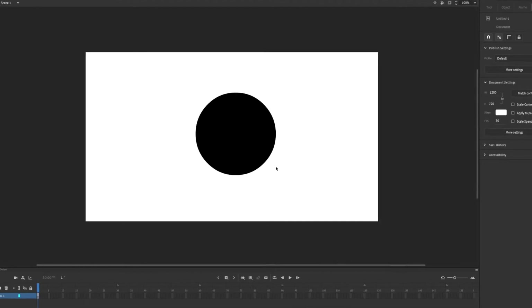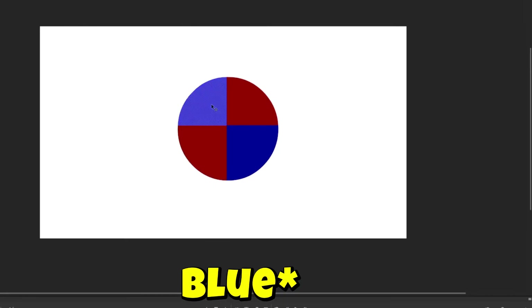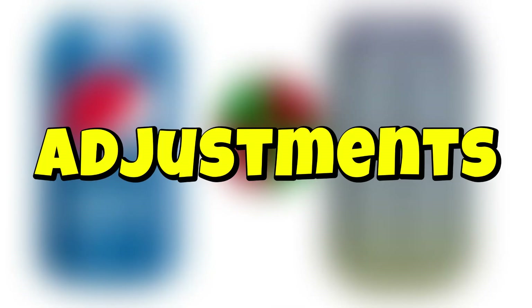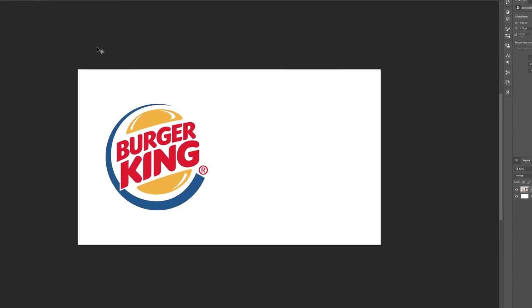So I'm gonna add this circle and make it a quarter green and another quarter green. Yeah, we're done. Logo. Let's slap it on the new can and make a few adjustments. Boom. This would be the best soda in the 1800s if soda was a thing. Now it's time for Burger King.